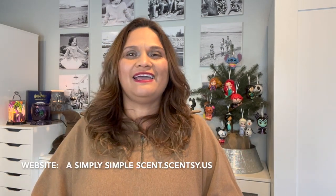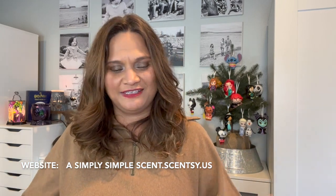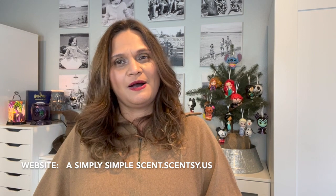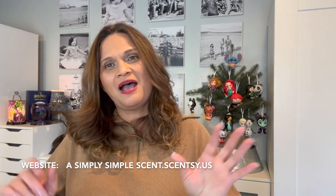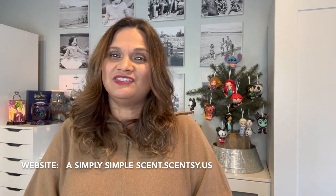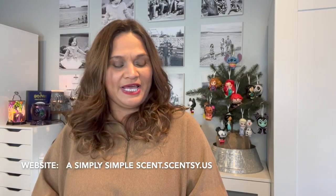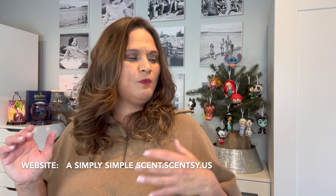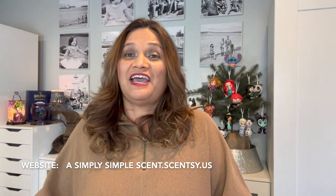Aloha friends, welcome back to Simply Simple Scent. I haven't been here in a while but I've been making videos on my other channel. Life just gets crazy and chaotic, so I am back and moving forward with more videos on both channels. I appreciate you guys giving me patience and all the love asking where I've been.